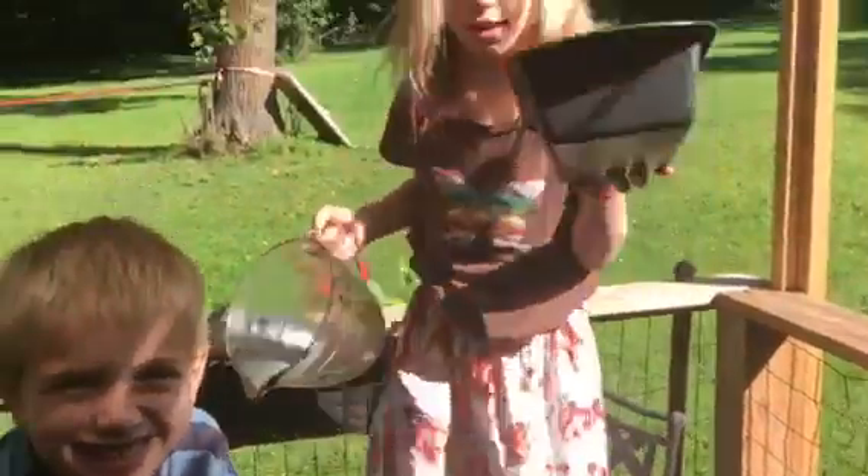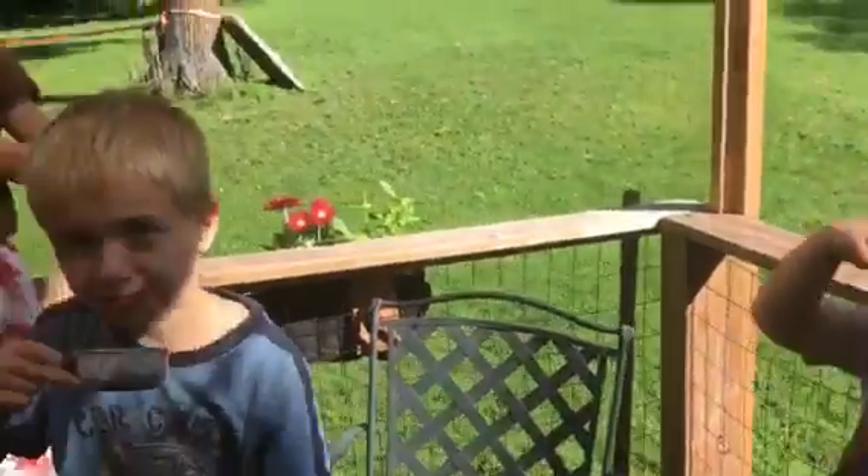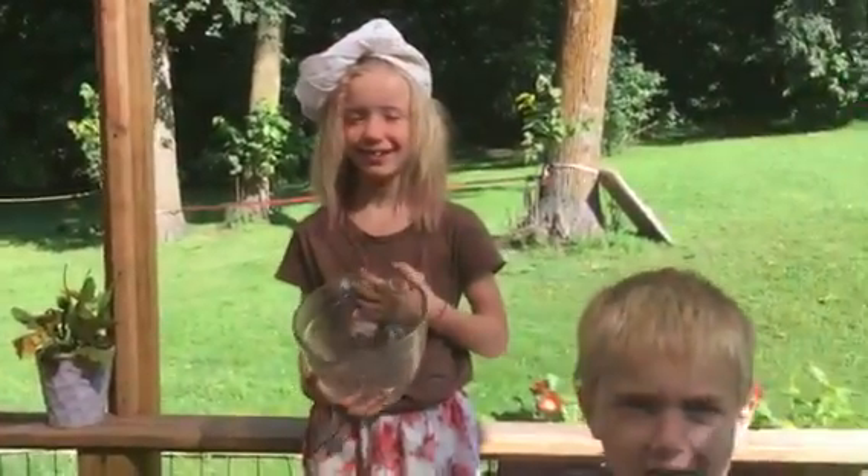Now it's going to go into the oven and cook. This is very cool. This is very good.